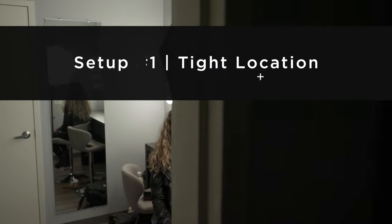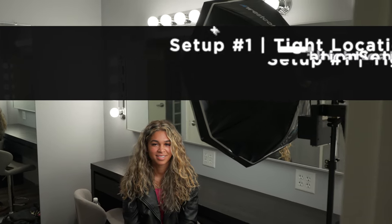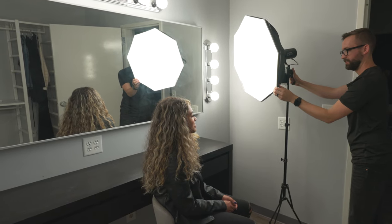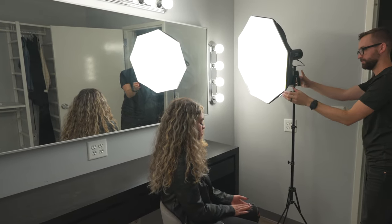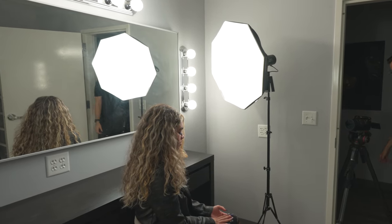Now that we've broken down some of the different lighting modifiers, let me show you a few different lighting setups I've done with them. For the first setup, I wanted to shoot an interview in a makeup room. It's not the easiest location to shoot in — it has plain white walls, a huge mirror, and a really tight space — but I wanted a challenge.